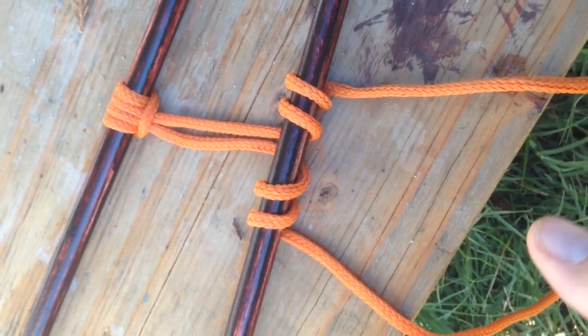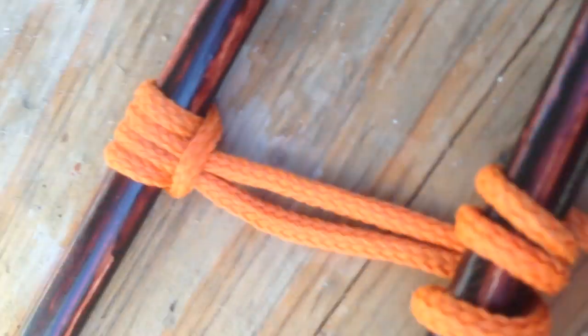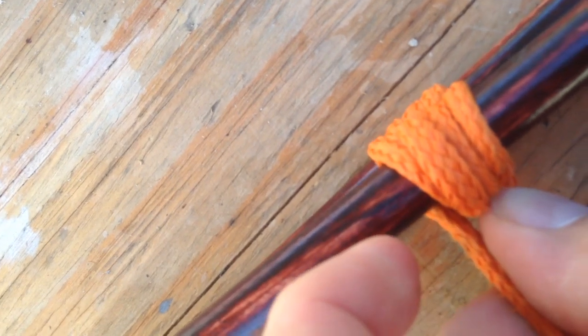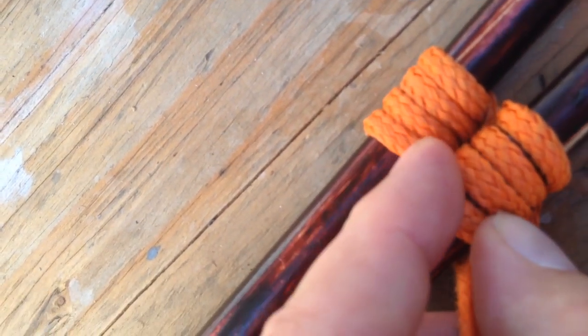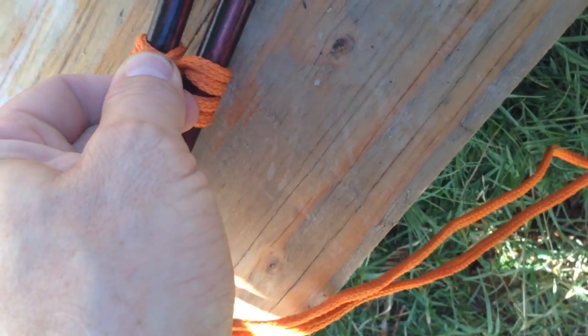My camera might be getting out of focus here. Now we're going to do the same thing on this side — take this, go over and under, and go over and under again. Then we're going to snug these up and put the two sticks next to each other, nice and snugged up. You don't want the lays on top of each other — you want them side by side. Because a pretty knot is a working knot. Then take this nice and tight, and I'm going to tie a square knot right between these two.